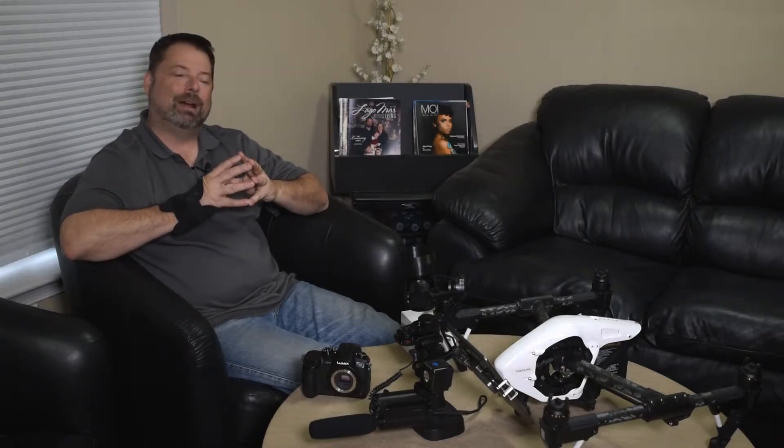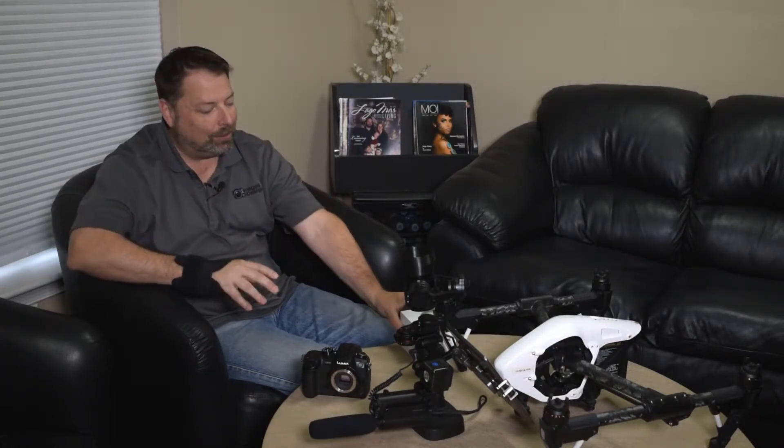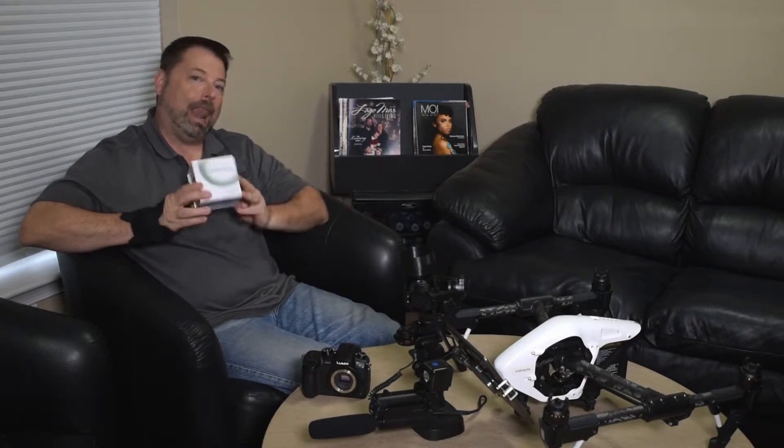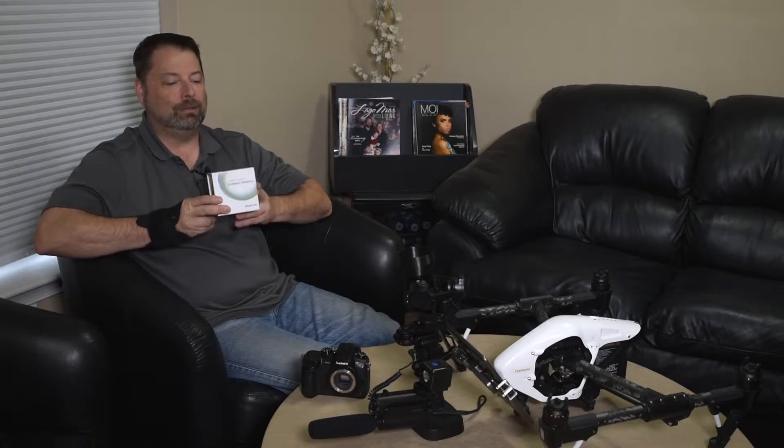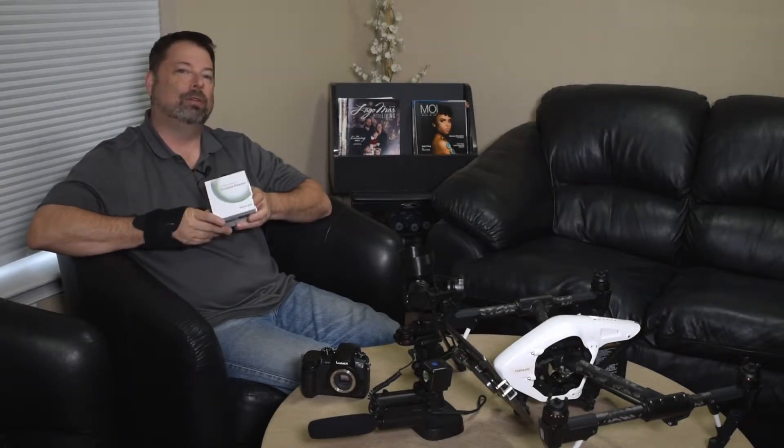Hi, Jim Setzer with Images by Design, and today we're going to take a look at the Venus Laowa 7.5 millimeter f2 lens for Micro Four Thirds systems.